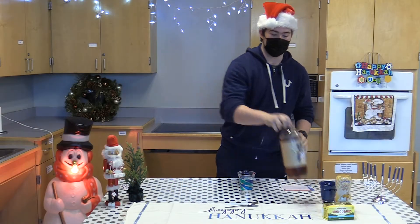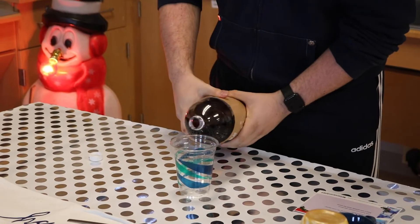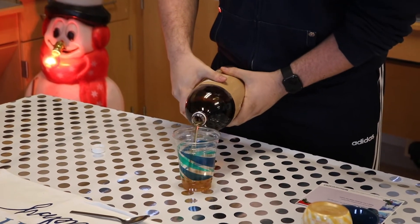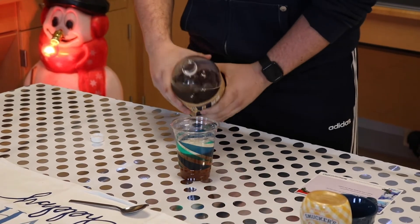What we're gonna start with is pouring some cream soda into the cup — not too much but a good amount. Should be good, maybe a little more.